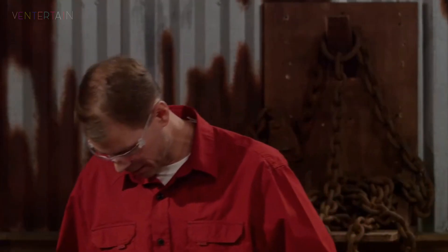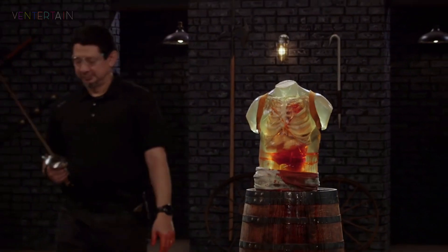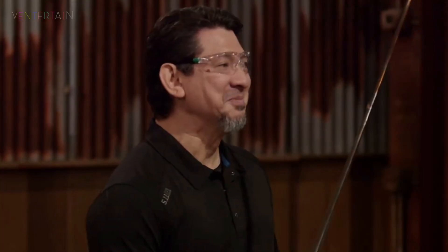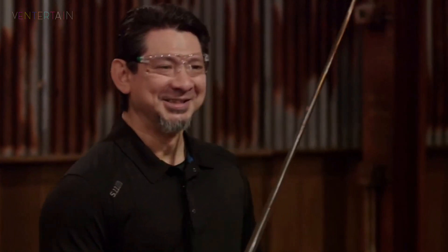Oh, my gosh. All right, Derek, let's talk about your blade right here. It is light. It is pointy. It is sharp. Your weapon will kill. Thank you. Good job.